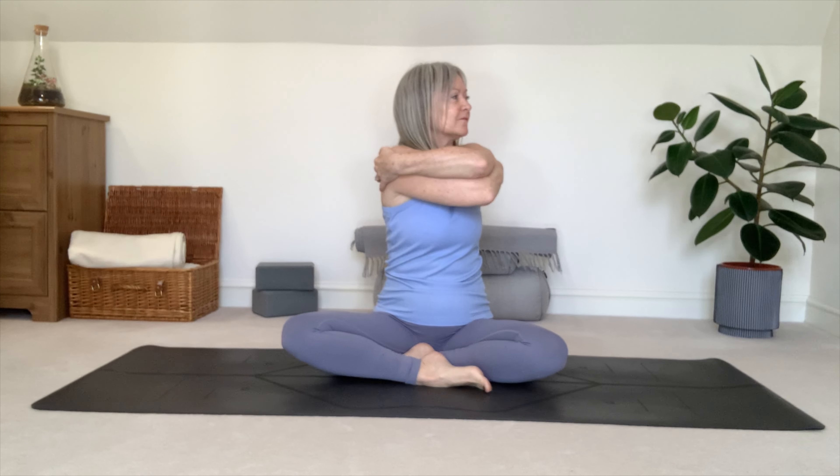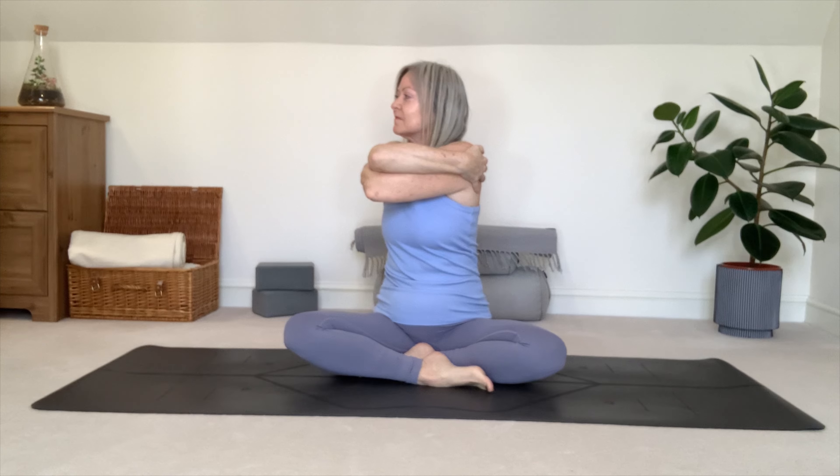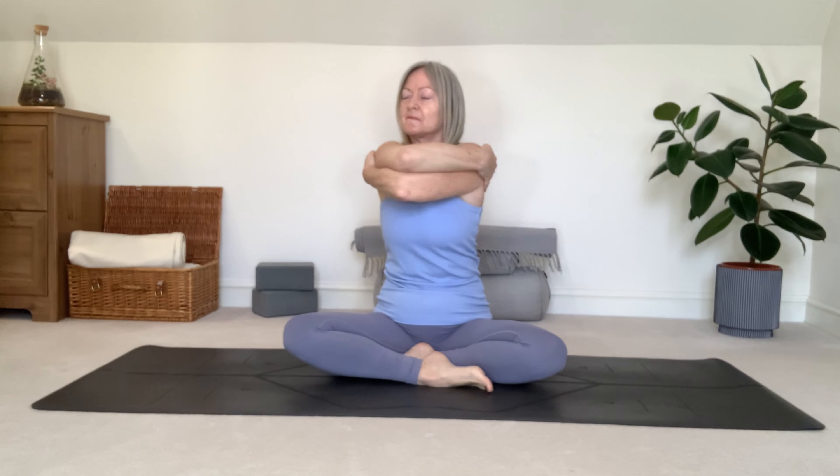Inhaling to the right. Back to centre. Inhaling, open the arms wide. Exhaling, left arm over right as you give yourself a lovely hug. Inhaling, twist to left. Exhaling, to centre. Inhaling, to right. Exhale, to centre. Inhaling, to left. And then back to centre.